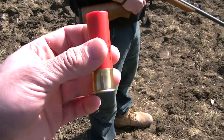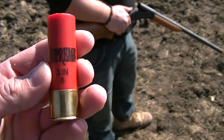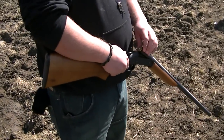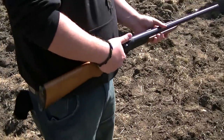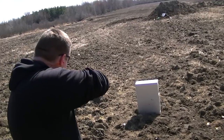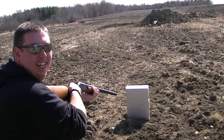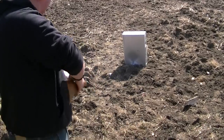It doesn't matter the size of the shot, it matters the ounce. This is a three-inch Magnum six-shot turkey load, two ounces per shell. Never tried before - he's gonna go first, shooting that computer, and I'm gonna shoot that bottle. Here we go.